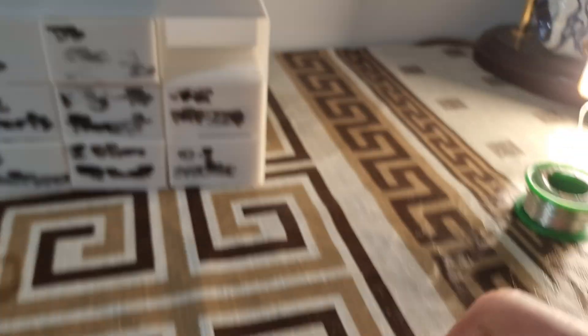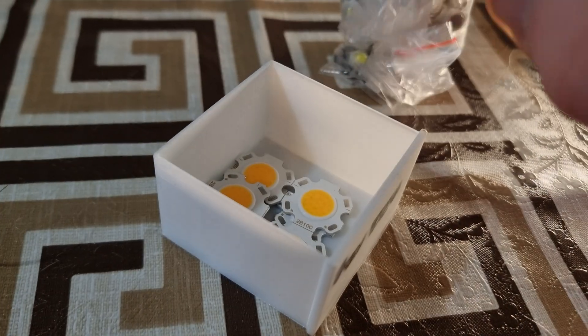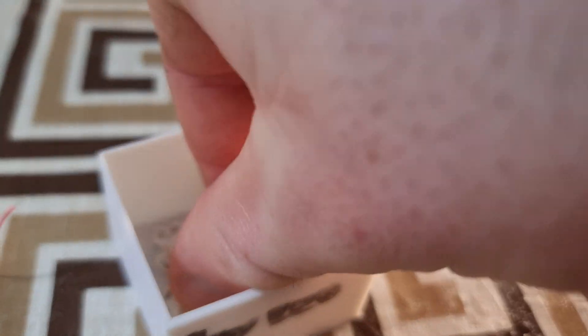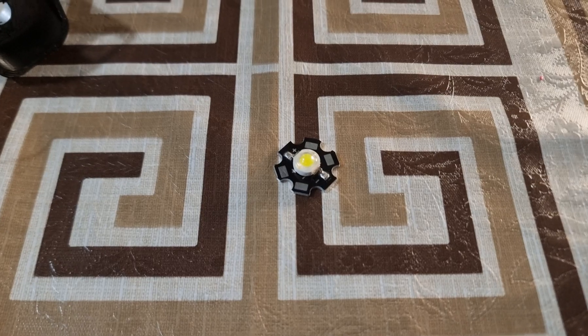The first step was to choose an LED, and I ended up settling for a 7W pre-soldered LED. Similar LEDs are available on Amazon and AliExpress, and I'll put a link to a couple in the video description.